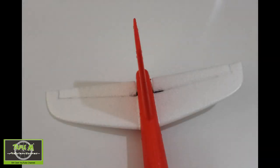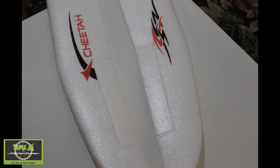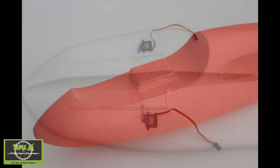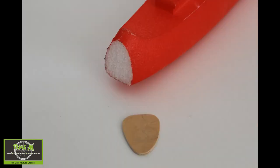I'm only going to use elevator and ailerons on this airplane. Moving on to the ailerons — same as the elevator, there were indentations on the wings to show me where to cut those out. I'm using 6-gram servos in this project: one in each of the wings for the ailerons, and one in the fuselage for the elevator.